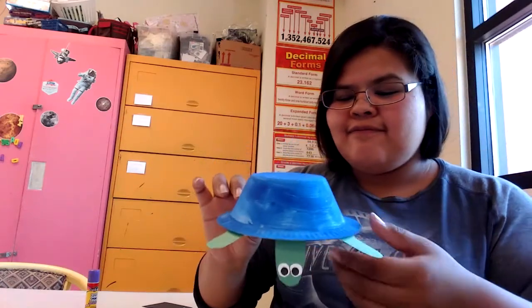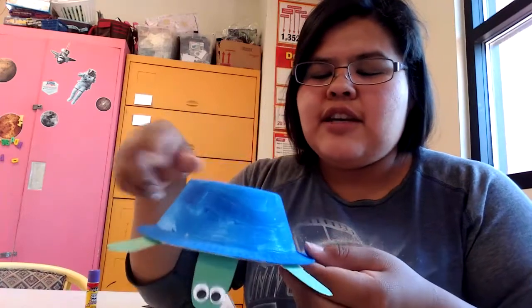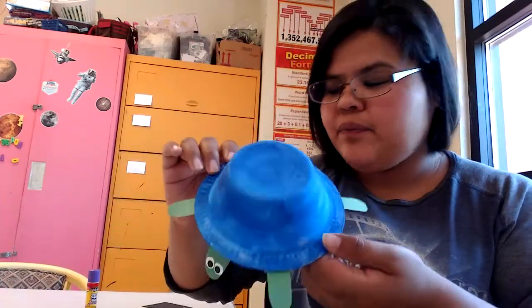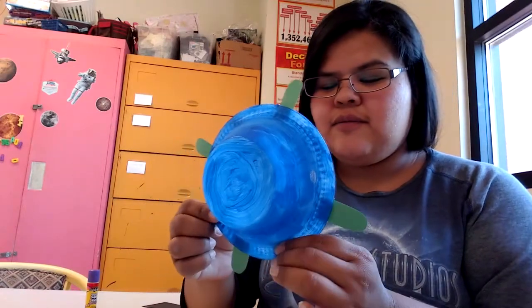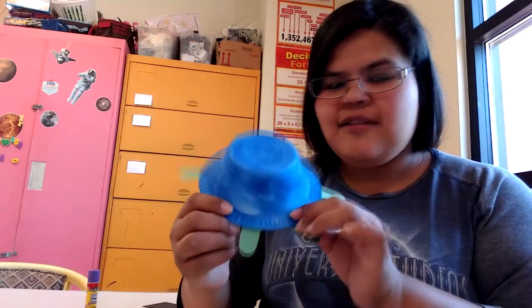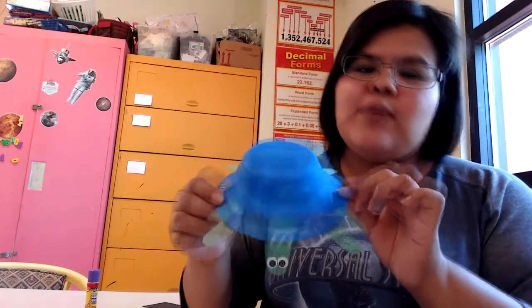And there you go — there's your turtle! If you want, you can add another coat of paint or decorate it however you like. Thank you again for creating this with me. Until next time, I hope you guys are staying safe and healthy. I'll see you guys next time — bye!